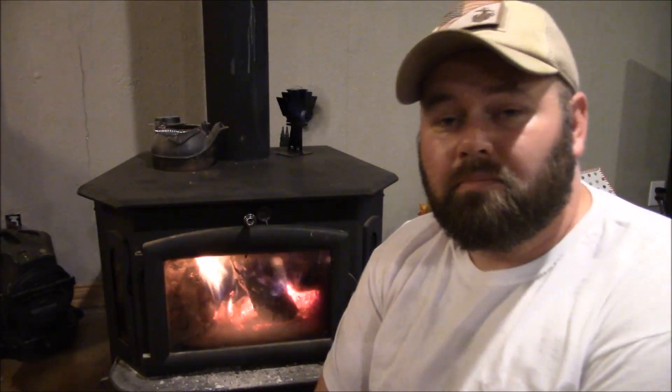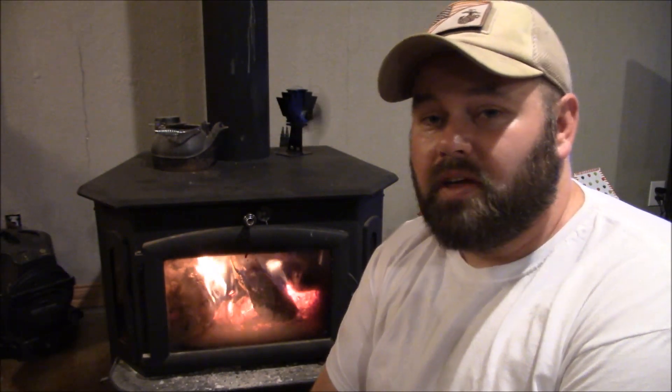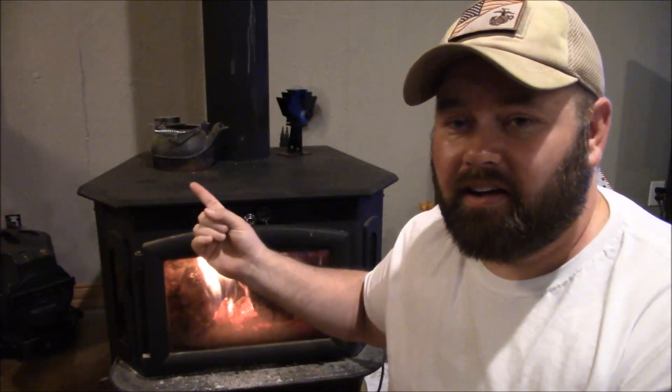I just wanted to throw a wood stove video up, talk about it, show you guys getting it really hot, and talk about how important it is to use a humidifier. The first year I just had a plug-in humidifier — it didn't work at all and our noses were drying out. So I started putting a big pan of water on the stove and that's when I fixed the problem. Another idea if you don't want to put stuff on top of your stove: you can boil water on an electric cooking stove — it does the same thing, but what I've got set up here on the wood stove is really all you need and it's what most people do.